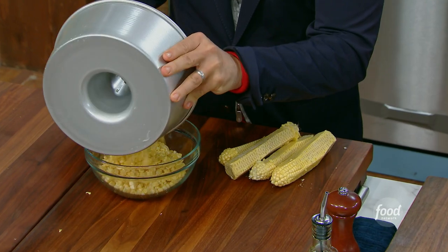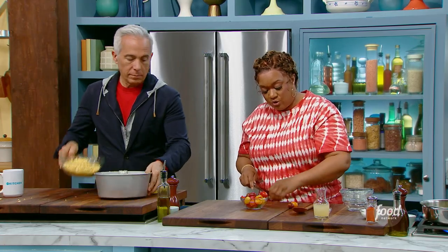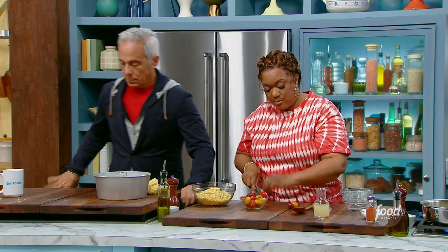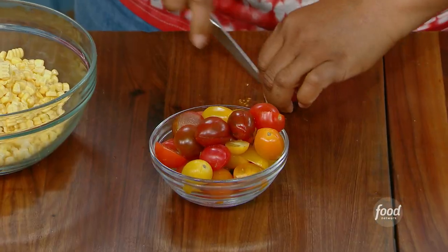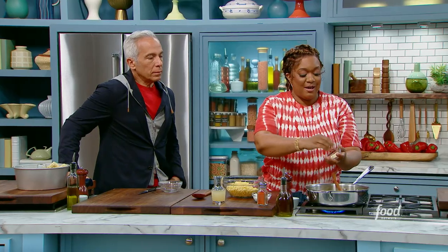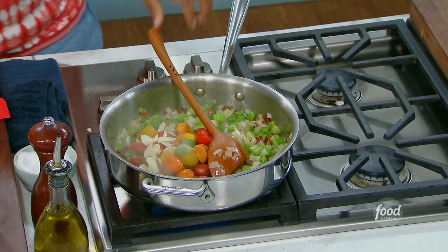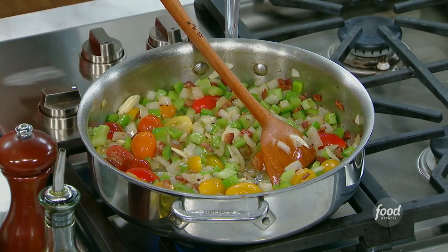I'm just gonna halve up some heirloom cherry tomatoes, but you can just do regular old cherry tomatoes. Doesn't matter, but I just love the colors and the sizes. Into that, I'm gonna add in the tomatoes. I can add in the garlic so it's not gonna get browned and cook too hard. That's gonna cook down a little bit.